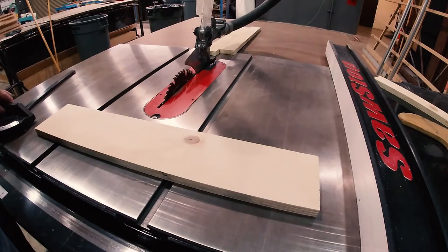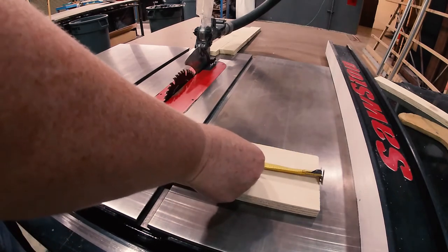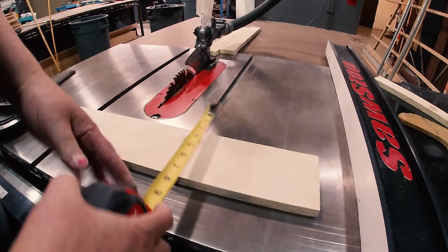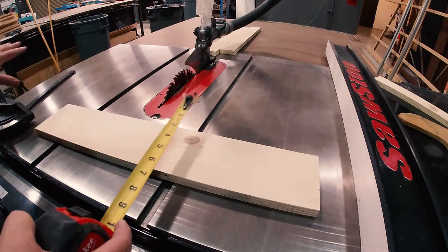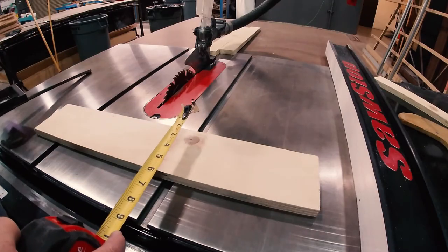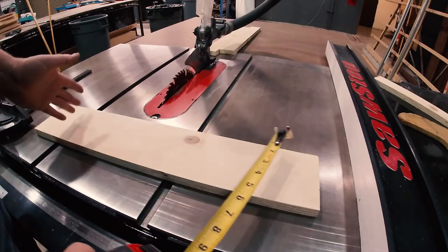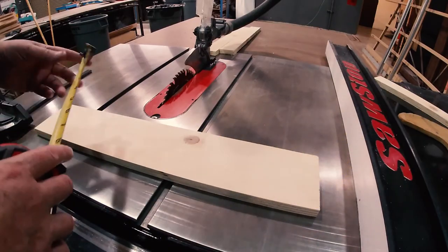The general rule is that if this distance — almost two feet — is more than twice this distance of four and a half inches, then I need to use the miter gauge. If it's under that two-to-one ratio, then I can still use the ripping fence.